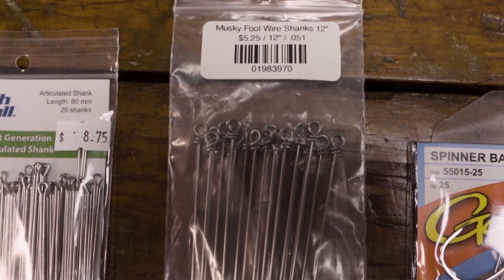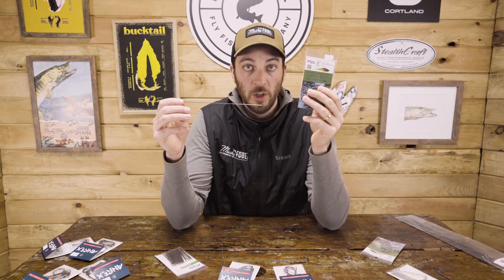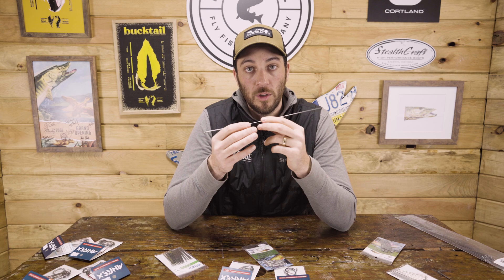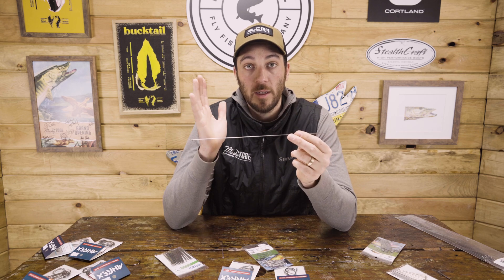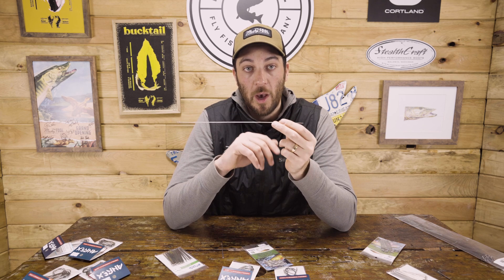We also have the Musky Fool shanks that we sell in packs — .051 and .045 wire. These have a closed loop at one end, twisted shut, and are blank on the other end, about 12 inches, nice thick wire. This is the same wire used to make FlyMen shanks, so you can make your own. If you want something longer or bigger, this is also the base material for split ring flies — flies with a loop within the shank to attach a hook via split ring. You use a tool to bend the split ring in. You can tie one huge 16-inch fly, use the front two-thirds for the front shank, cut that off, and then bend an articulated shank in the back from the leftover material. You just need a concave jeweler's plier and a wire cutter.